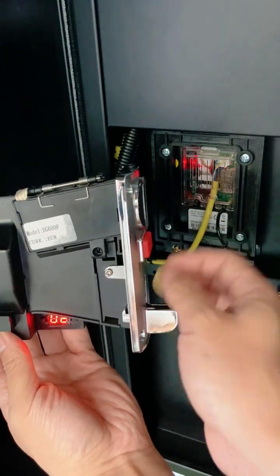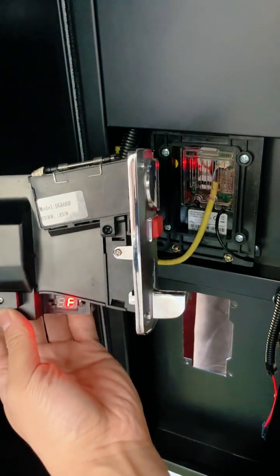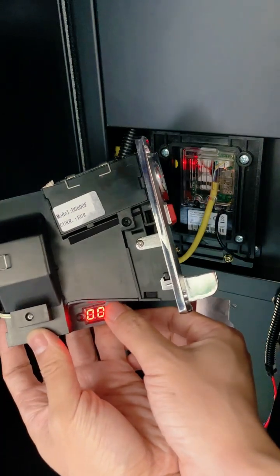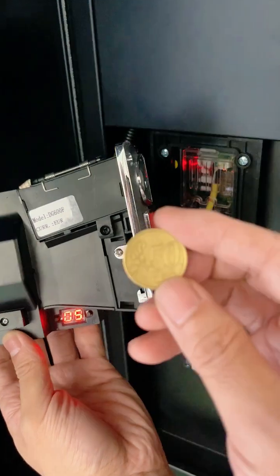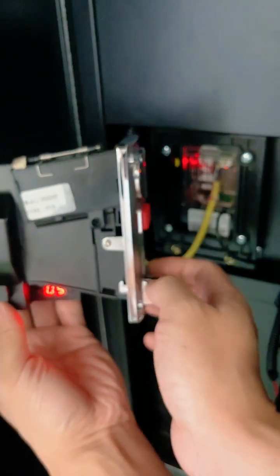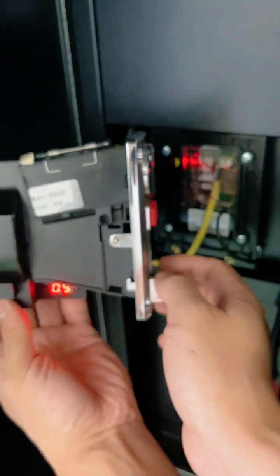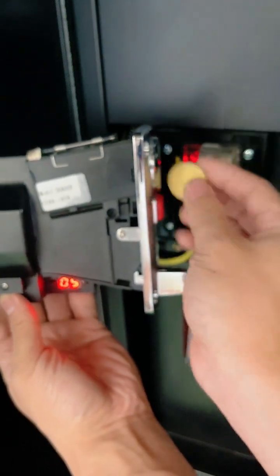Adjust it again to display C3. After the coin device jumps to display F, press the key once to display 00. Press the key again 5 times to display 05. Put the 50 euro cent coin into the coin slot 20 times, which means that the 50 cent coin is set for five pauses.